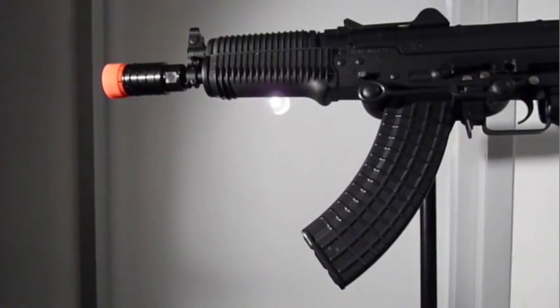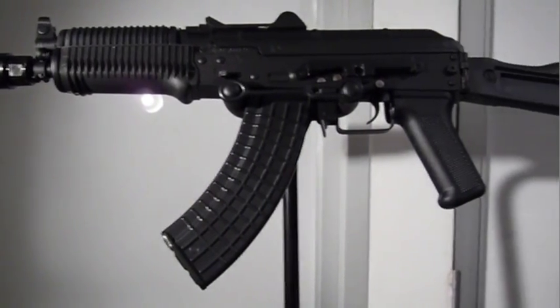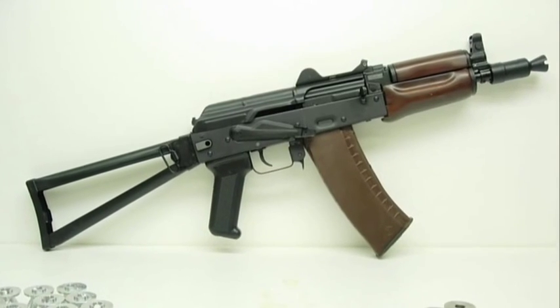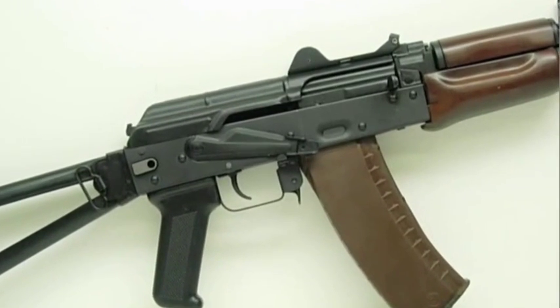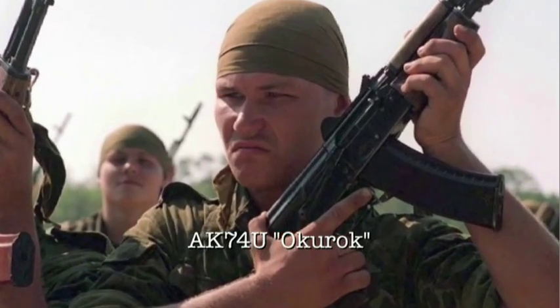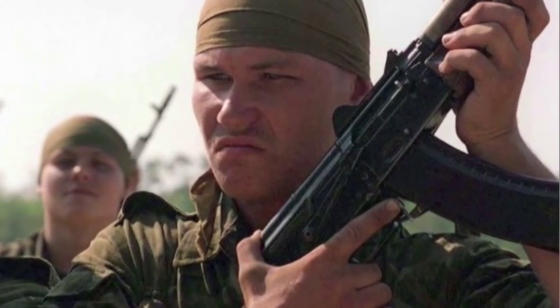This is the Kalash RK-12, made by D-Boys. It's a customized AK-74U, also known as a Krinkov. It should be noted that Krinkov is an American nickname, coined by a reporter. The Russian military's nickname for the AK-74U is a Kuruk, or cigarette stub.